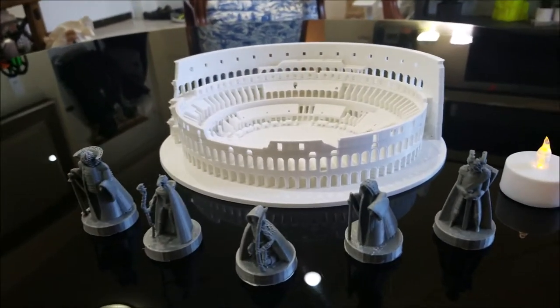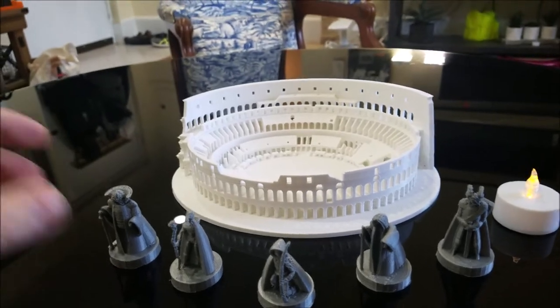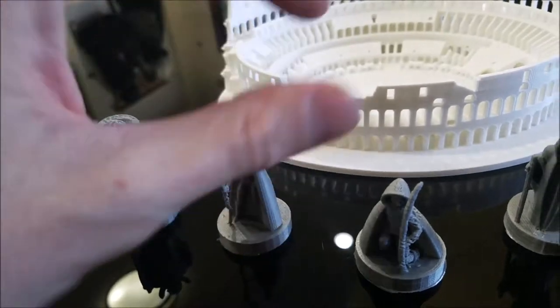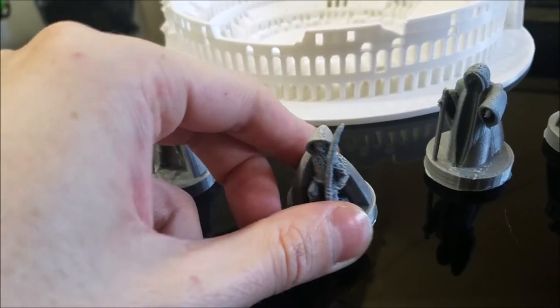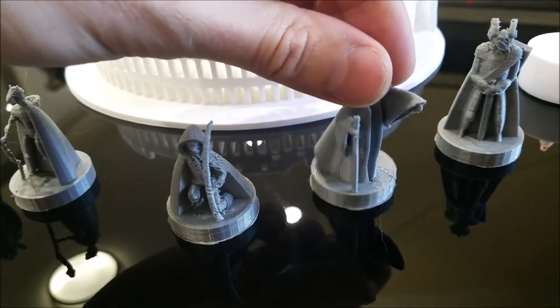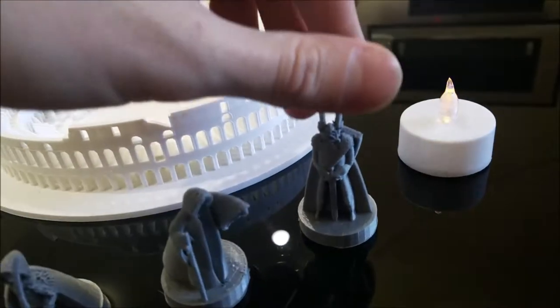We're not going to Medieval Times, but I thought how cool would it be to make these little figures. There's a wizard, a druid, a halfling, and I guess this is like death or something — I don't even know. And this is a paladin.